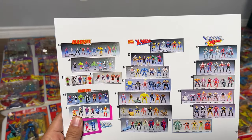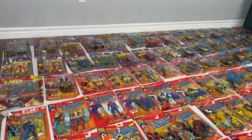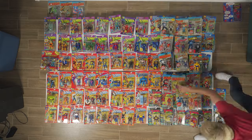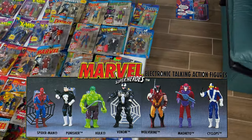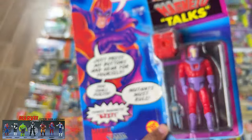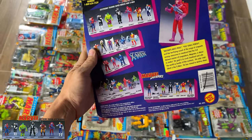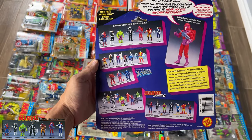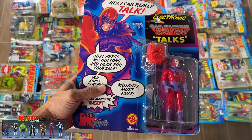Now let's get to Marvel Super Heroes, starting with the top row. Starting with the Marvel Electronic Talking Action Figures — I only have a Magneto. He talks. I don't know if I'm going to collect all these — they're kind of cool, but it's got the larger card. It matches all the art on the back so I might. I wonder if this still talks. Yeah, pretty toast.